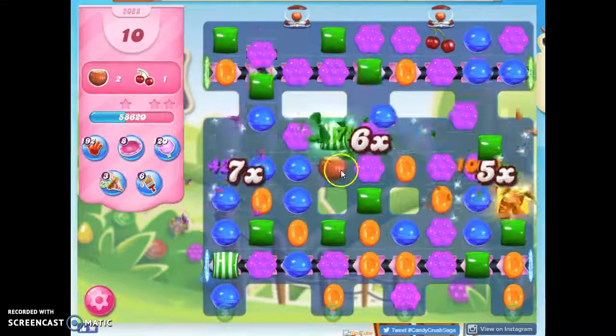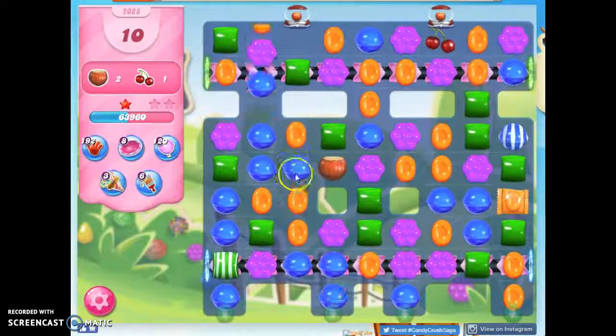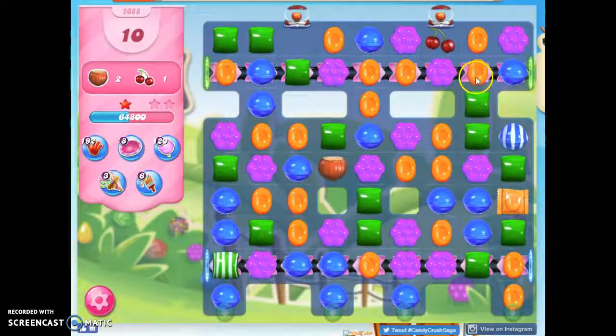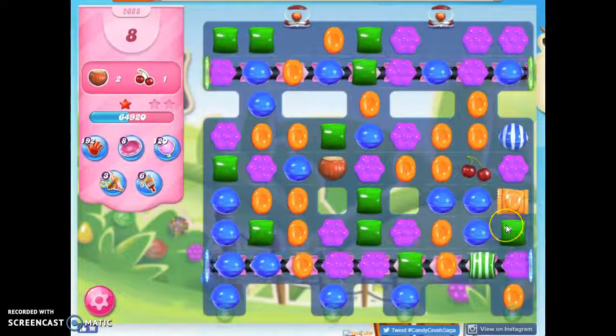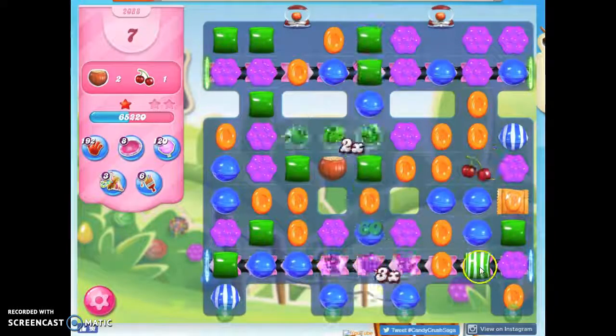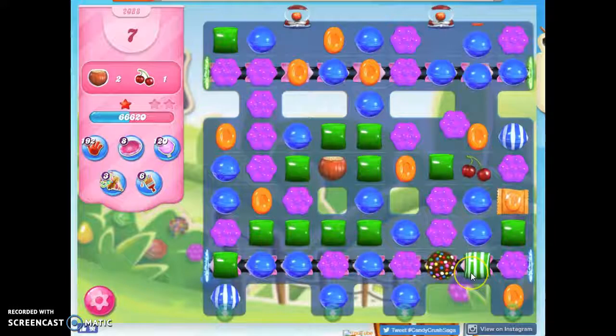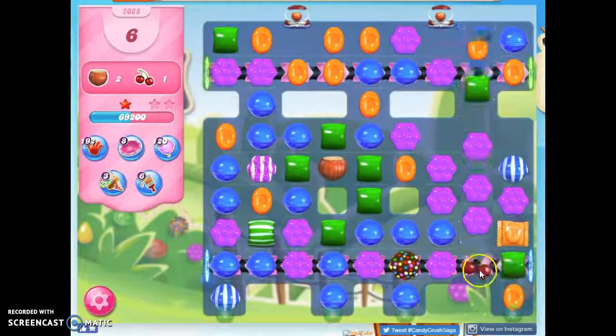That got stuck. I need to get a blue to land right here — no, those blues went away. Drives me crazy. How can I get this going? I got a color bomb, that might help. I can't move that over yet. I'm going to move that away so I can bring this onto the conveyor right away.